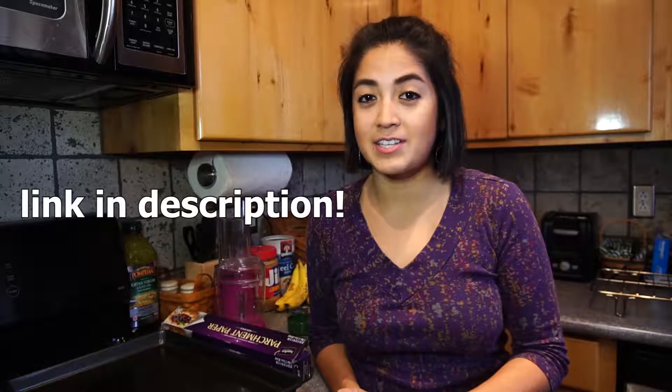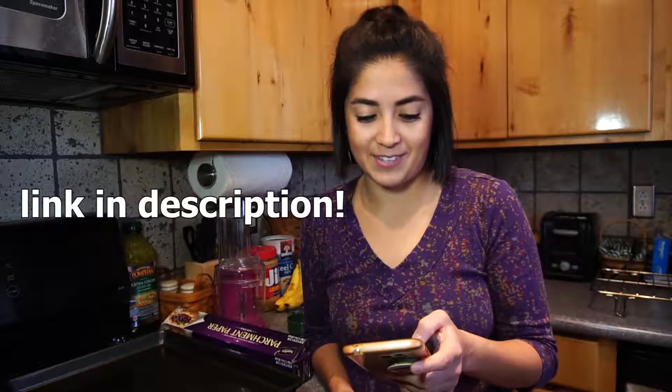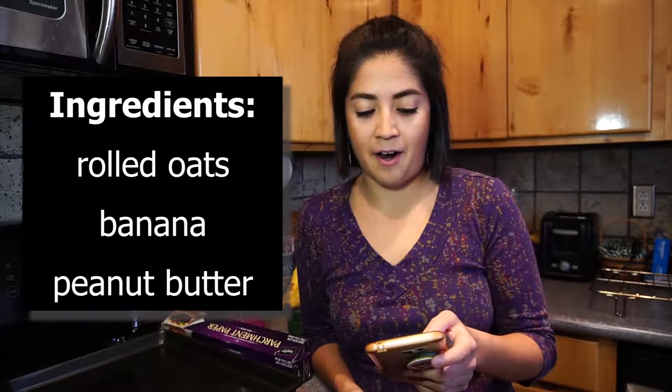Jenna Marbles recently did a homemade dog treat video, so I was looking at hers, but as with my last cooking video I don't have all the ingredients. I did find a recipe where I do have all the ingredients. All you need are rolled oats, banana, and peanut butter.